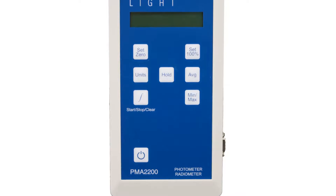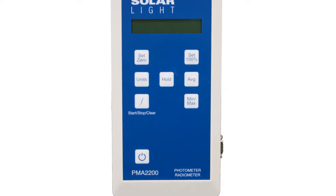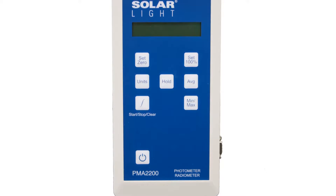SolarLite's versatile PMA2200 radiometer accepts over 35 different PMA series sensors to measure UV, visible, and infrared wavelengths.